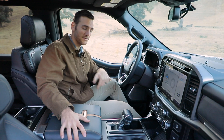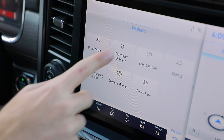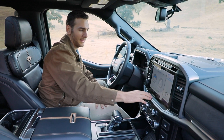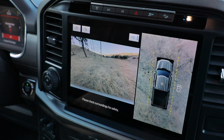This all-new interior has a lot to love, but in this video I want to talk specifically about a couple of things. One is the Pro Power Onboard system — when you pull up this screen, you can actually see the load on your generator. The other is the camera system; they've added a bunch of different camera angles.